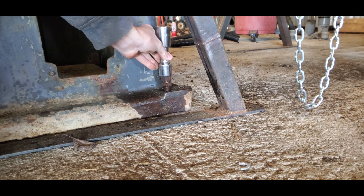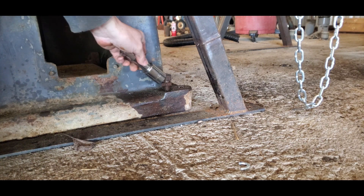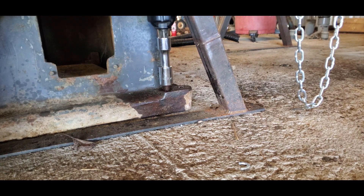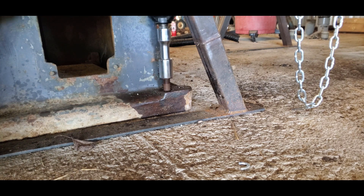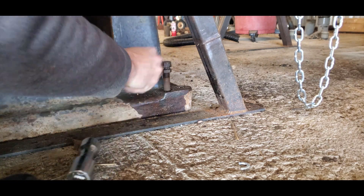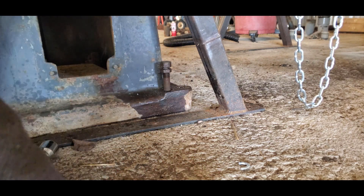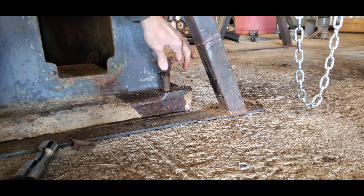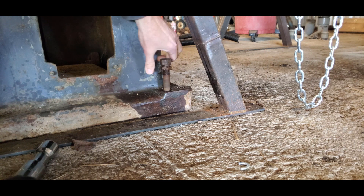These had me a little worried, but turns out I didn't need to be. The jam nuts are pretty crusty — those might not survive being removed. But we can give it a try. We can put an open-end or box-end wrench on them and see if they will move. Everything's one-and-a-sixteenth, I believe.